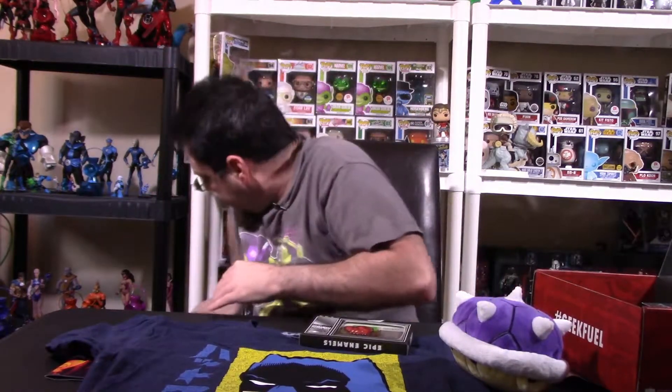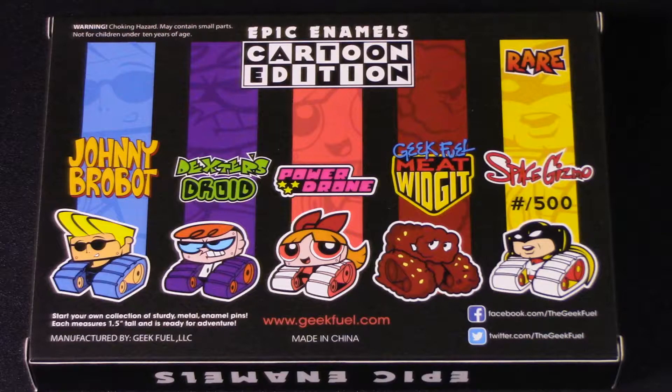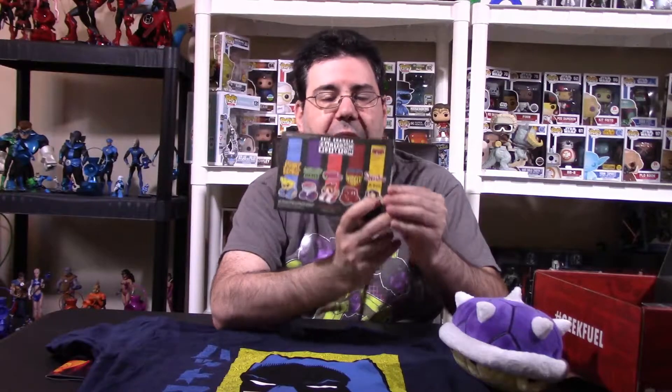Their pins are the biggest claim to fame, in my opinion. They always do something really cool with their pins. The XL box last month had the Flash pin. This one is Epic Enamels, based off Cartoon Network characters. I got what looks like Meathead. You could have gotten Johnny Bravo, Dexter, Blossom from the Powerpuff Girls, Meathead, or Space Ghost. I really want that Space Ghost — I'm a big Space Ghost fan. If you've got your Geek Fuel box and want to trade the Space Ghost pin, please hit me up in the comment section.